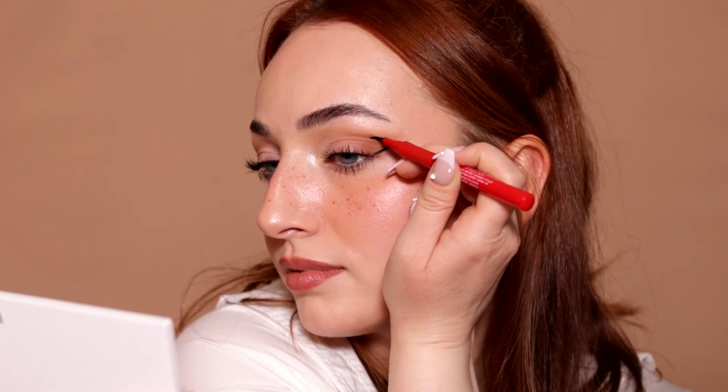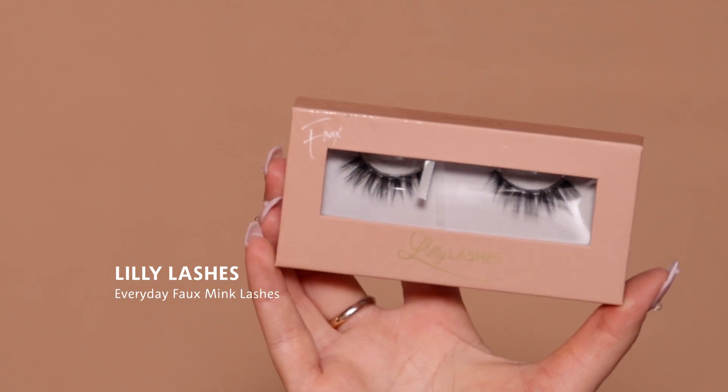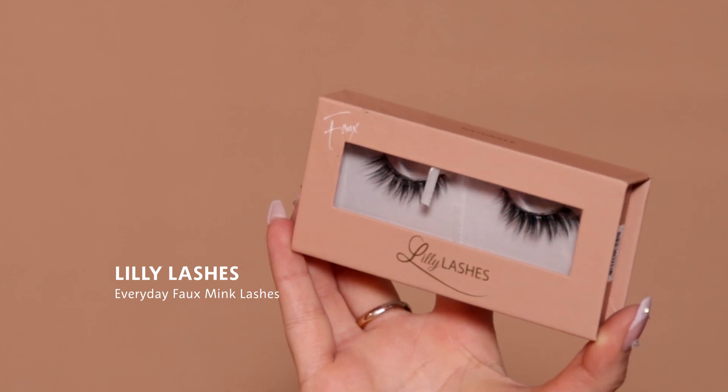Now that this eye is done, we can move on to the other side. Now that eyeliner is complete, we can move on to lashes. I'm going to be using the Lily Lashes in the style Natural — it's their new Faux Mink Collection.